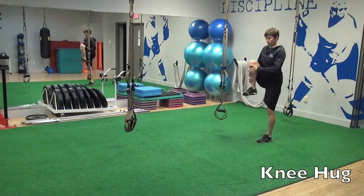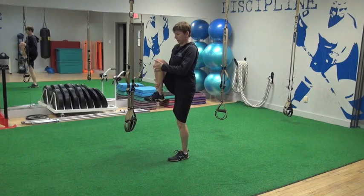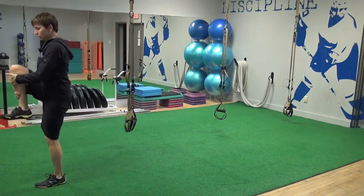We do the walking knee hug. You want to stay nice and tall in your torso — one hand on the outside of your ankle, one hand on the inside of your knee. Stay nice and tall, so don't let your chest round over.